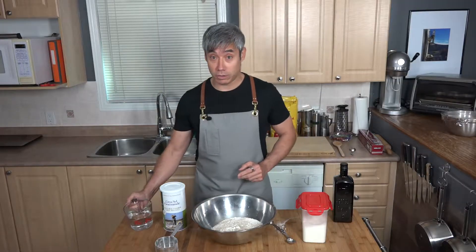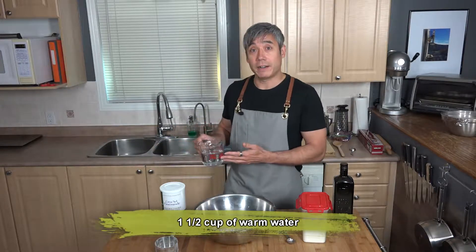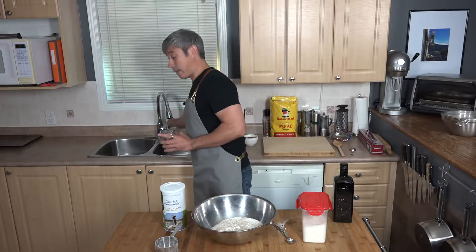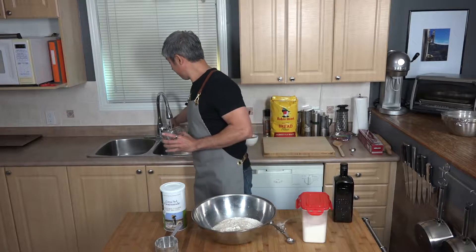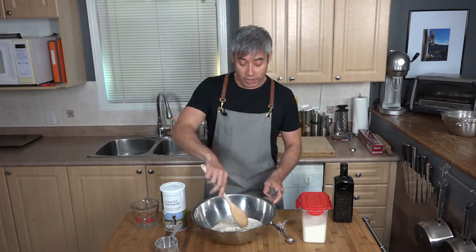For the water you need a cup and a half, and you want it warm — I just get it hot out of the tap. Let's run that for a bit to make sure the water is getting hot, and I'll mix up the dry ingredients.